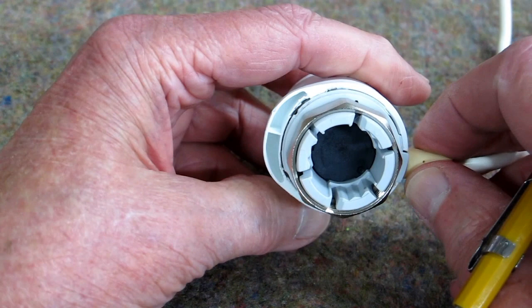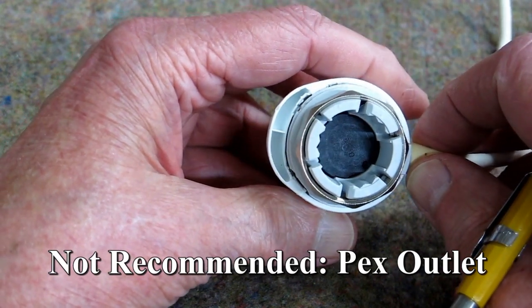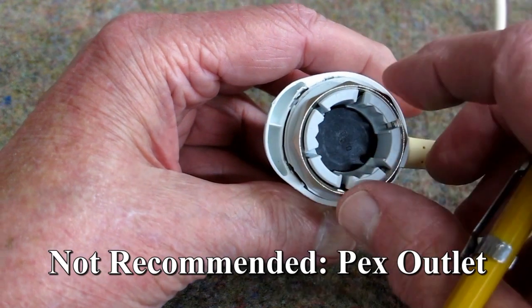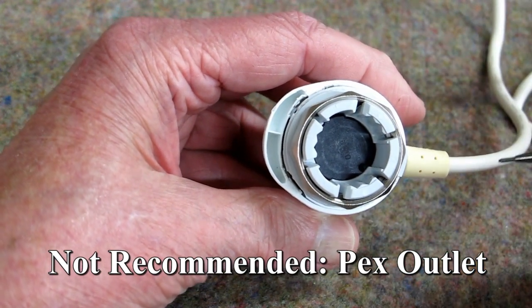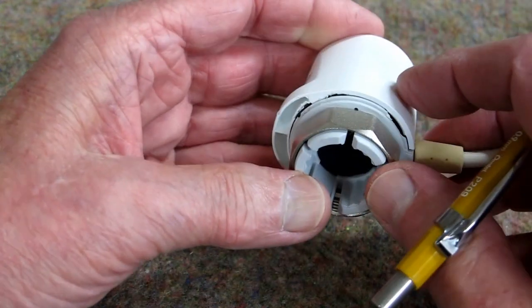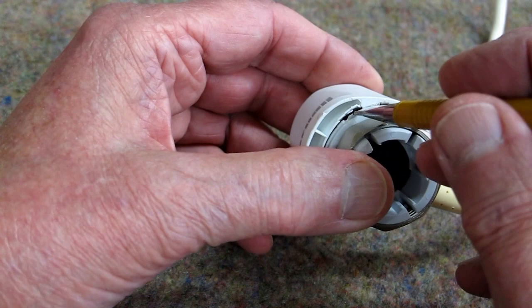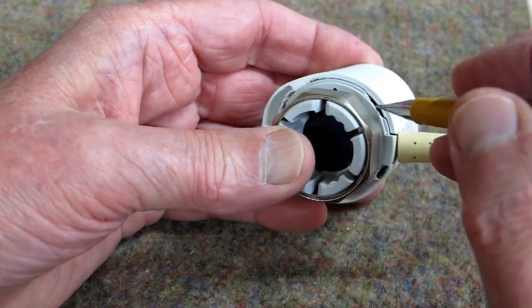I bought this from an outfit called Pex Outlet in Chicago on the internet. They don't seem to be very reputable, and they did not want to replace this defective unit. Be forewarned. So I'm going to take this apart and see what's going on with it.